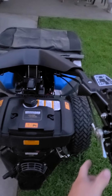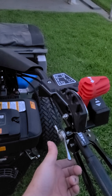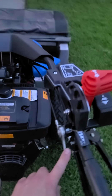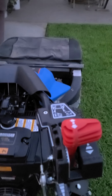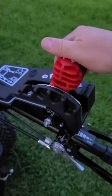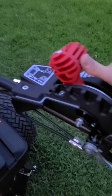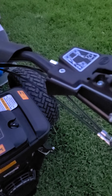Here is your throttle: up to accelerate, down to decelerate. And then here is your forward speeds — it's hydrostatic. It's got neutral and then you click through speeds. It's got eight or nine speeds forward.